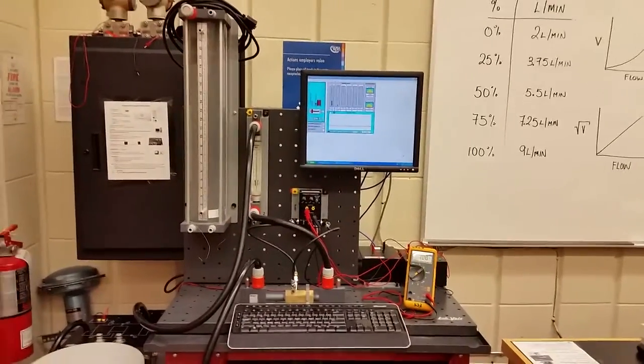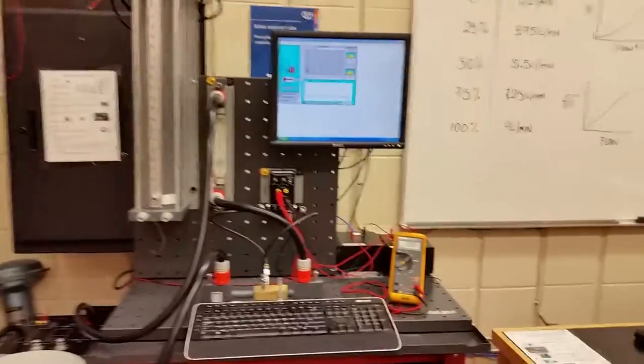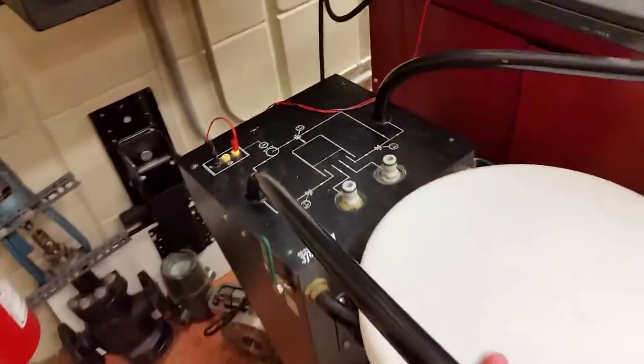Alright guys, let's take a look at the venturi tube — we're going to do this as a closed loop, the exact same as the orifice plate. We have the flow coming from the pump here, so this is our output from the pump.